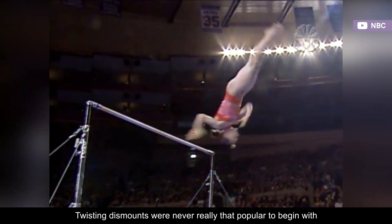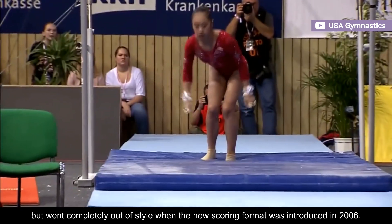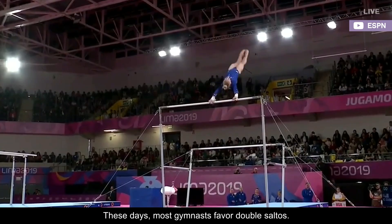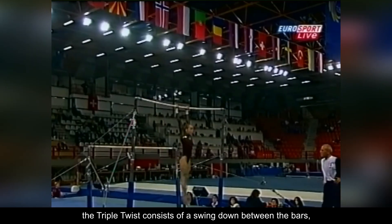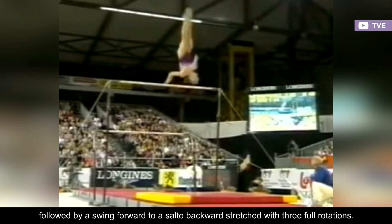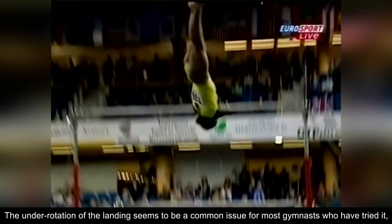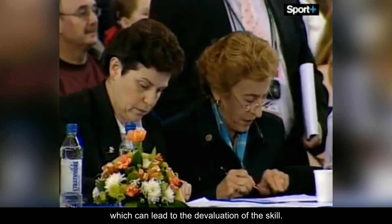Twisting dismounts were never really that popular to begin with, but went completely out of style when the new scoring format was introduced in 2006. These days, most gymnasts favor double saltos. Valued at E, the triple twist consists of a swing down between the bars, followed by a swing forward to a salto backward stretched with three full rotations. The under-rotation of the landing seems to be a common issue for most gymnasts who have tried it, which can lead to the devaluation of the skill.